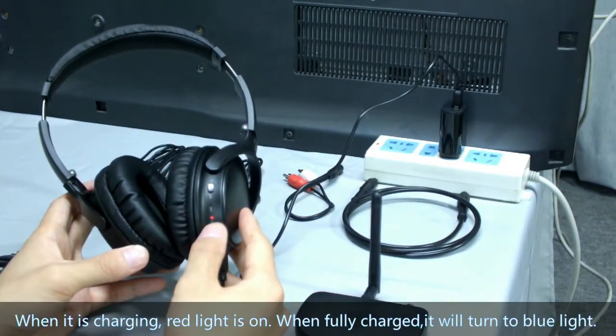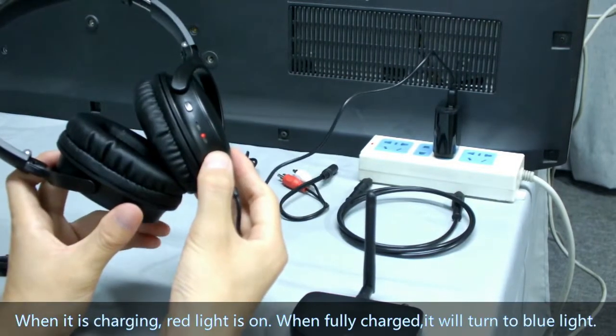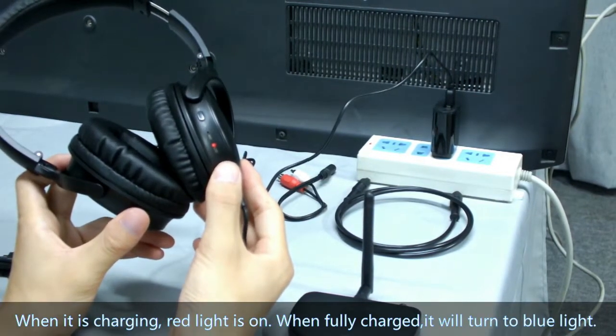When it is charging, the red light is on. When fully charged, it will turn to blue light.